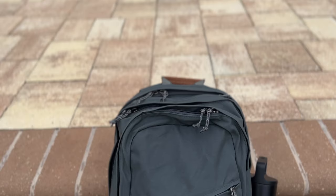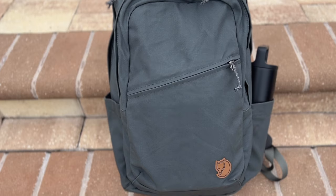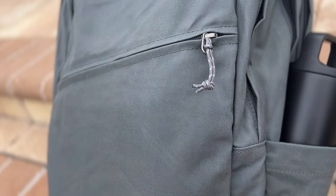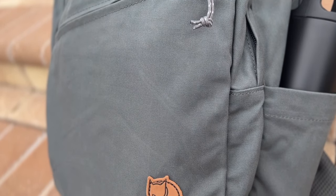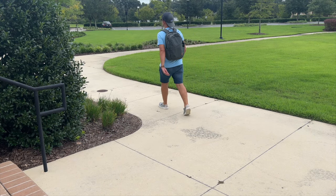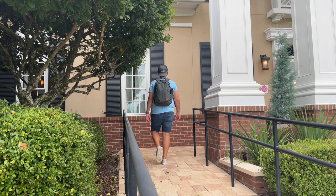The last option I'll mention is the Fjallraven Raven 28, which is hanging on the wall behind me. I've talked about that bag a lot this year as it continues to be one of my favorites. It's super versatile with a great pocket layout, a lot of good built-in organization, external water bottle pockets, a well-padded laptop compartment, and an updated harness system that's more breathable. It comes in at a pretty reasonable price point, and Fjallraven's G1000 fabric has held up well over the years. If you're looking for something in this size range at 28 liters with a heritage-style vibe, that's going to be one of the best options to consider.